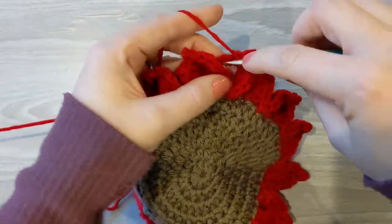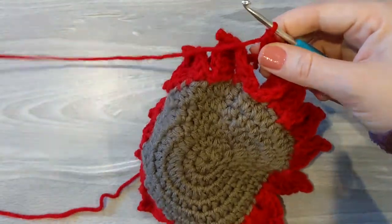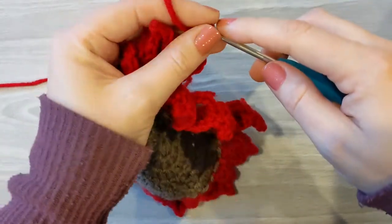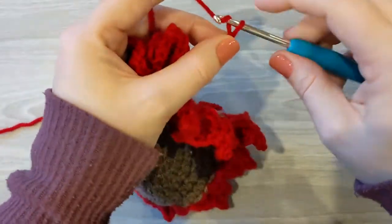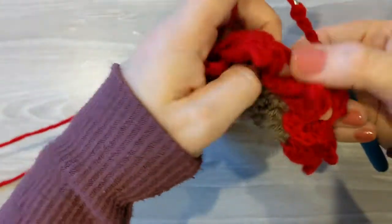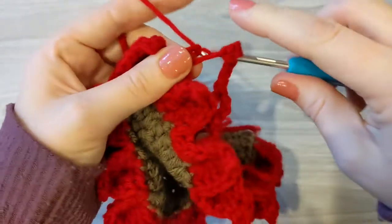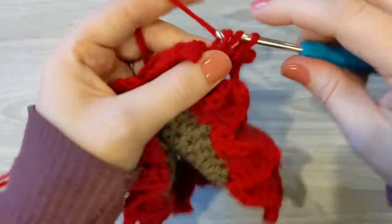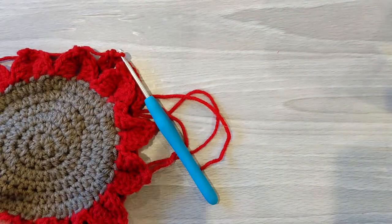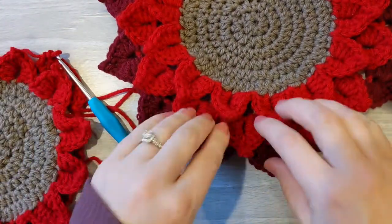I'm going to chain three and do my double crochet, so this is going to be my space for my crocodile stitch on the next row. But instead of chaining four, I'm going to chain six. The reason we do that is because we don't want the flower to fold up on itself — we need to give it a little more space. We're going to chain six and then go back to the next space, which is your chain four space, and do two double crochets. We do that all the way around to keep your flower a little more flat. It will curl up a little bit but it gives more space for your back rows.